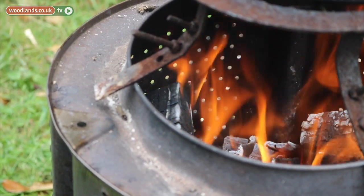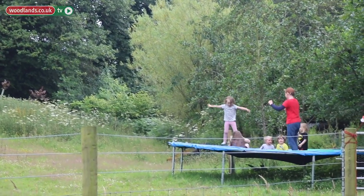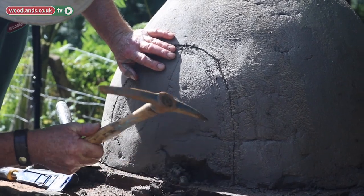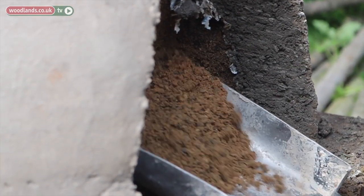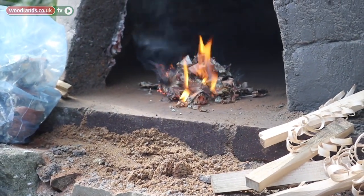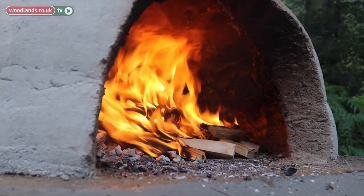We're back at the hut in Hayton to see how the oven has dried. It's about four weeks since we were here, so we're going to cut the door out, get all the sand former out, and light it gently. There's a large crowd of people anticipating pizzas, so we're really under pressure for it to go okay.